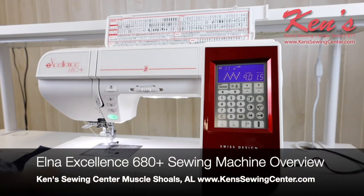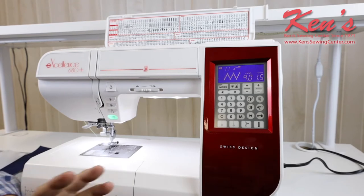The Illness 680 Plus is a top-of-the-line machine. It offers a lot of features, stitches, and accessories. We're going to give you a brief overview of this machine.